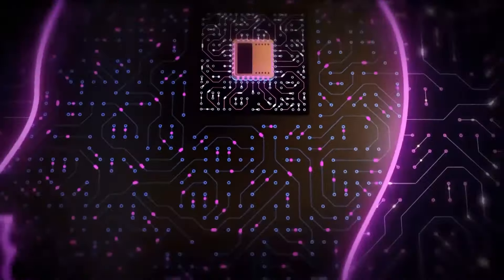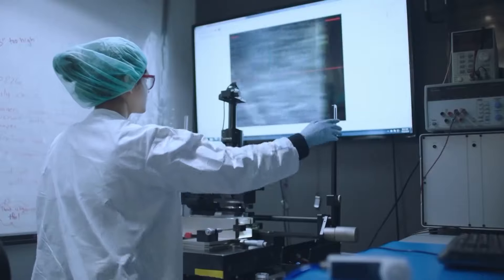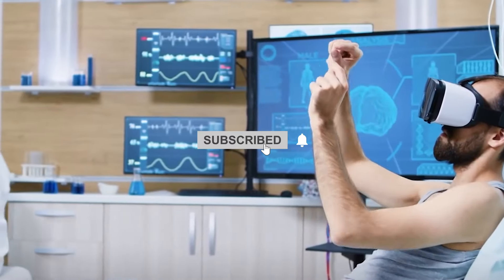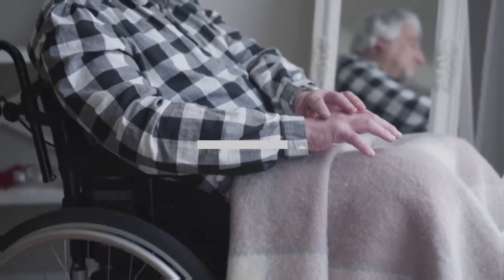What do you guys think of it? How will it change the lifestyle of mankind? Let us know your views about the Neuralink brain chip in the comments below. Until the next video, stay tuned and subscribe to our channel for more uploads like this.